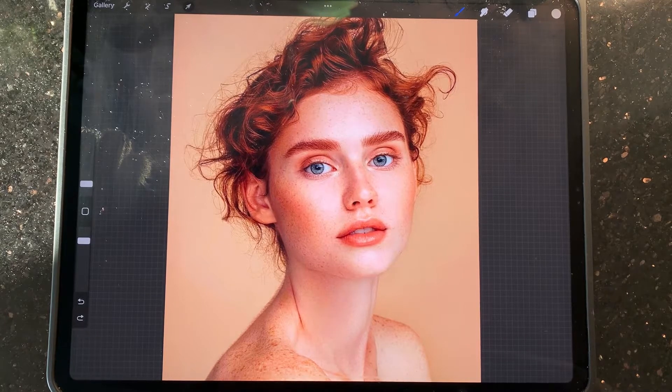Hey guys, this is Ella. I'm coming back to show you what I just found — it's very exciting! Did you know that you can edit your photos, even your eye color, without getting anyone hired? If you are interested, please make sure that you subscribe and give a thumbs up to this video.